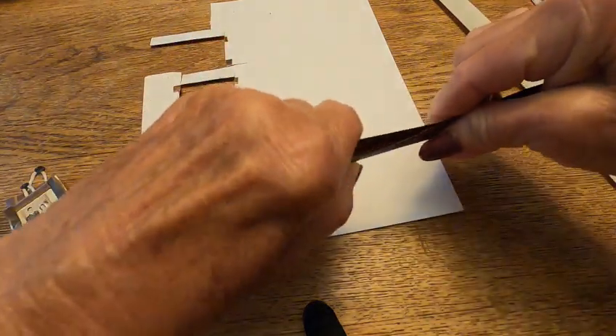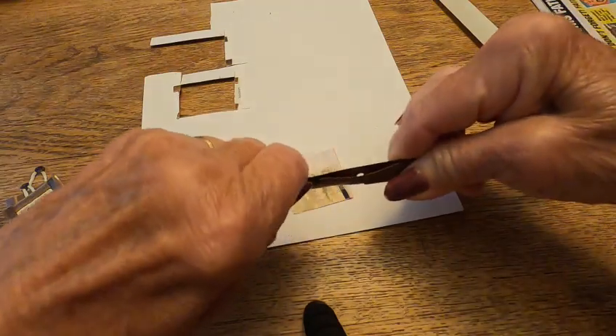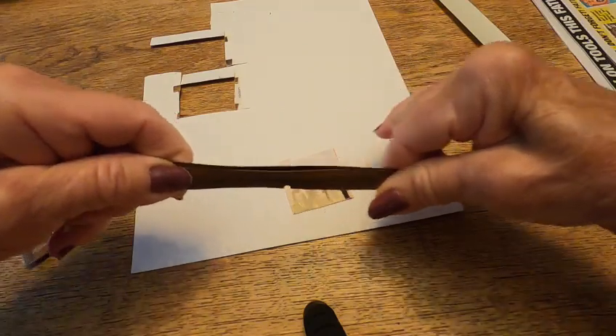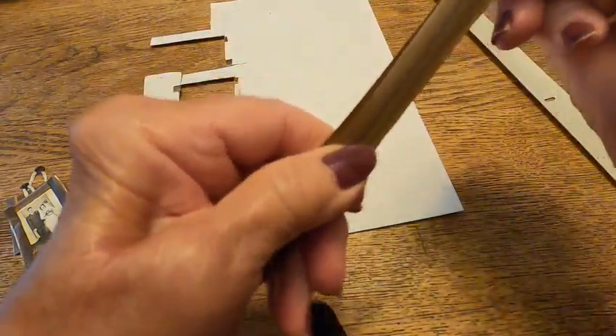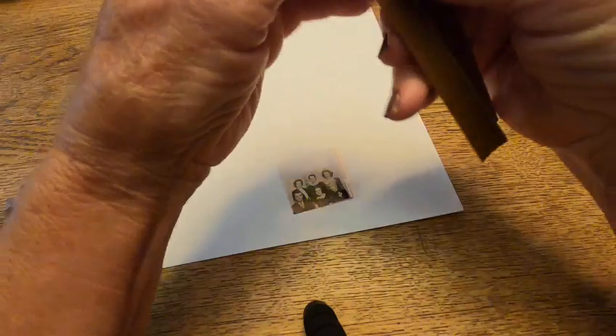When it comes apart, I had folded it again in half after I cut it apart. This comes real easy, and then I fold them again.